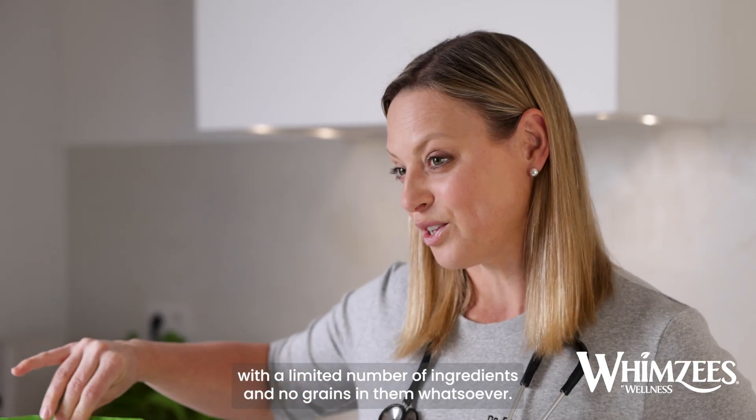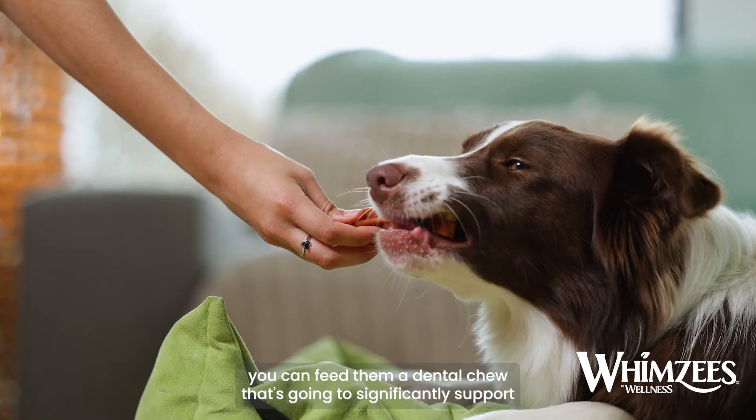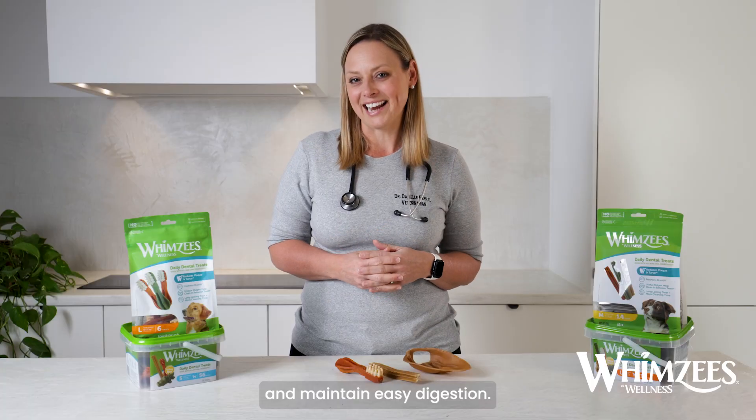With no grains whatsoever, that means for dogs with sensitivities, you can feed them a dental chew that's going to significantly support their dental health and maintain easy digestion.